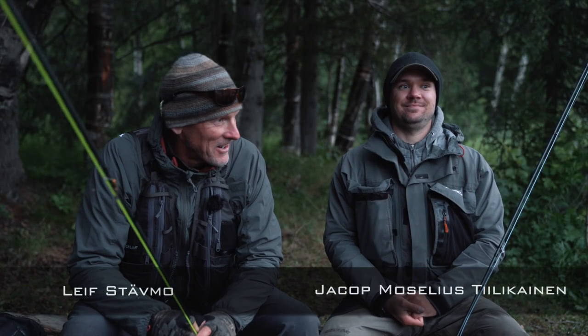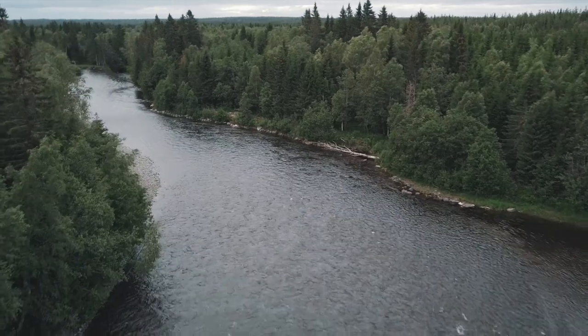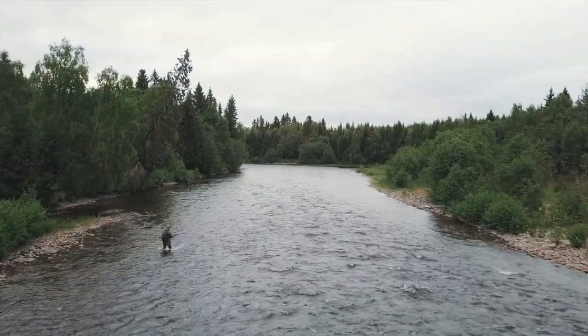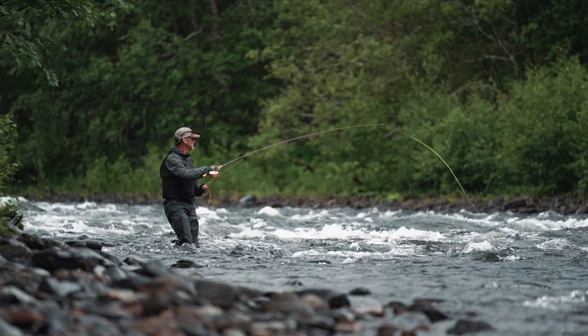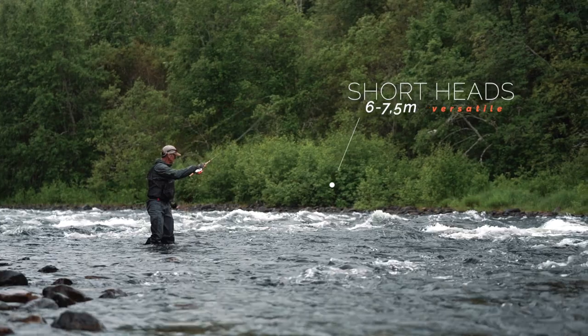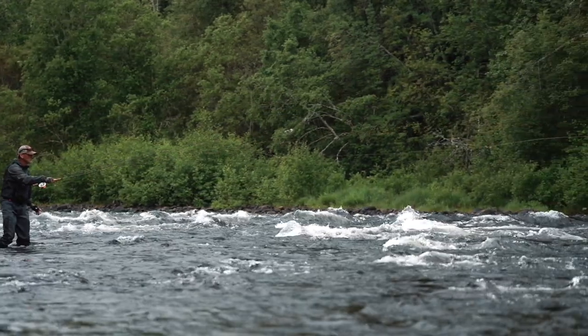Yeah, new stretch of water, a little bit more flowy down here, not so much pockets and seams. I still think our ULS kits are gonna be the shit here — it's just so versatile with these short heads and short rods, and how easily you can pick up line and shoot far no matter what's behind you.